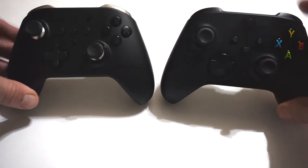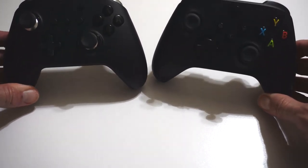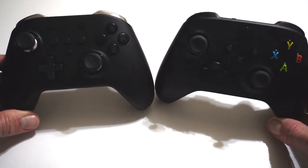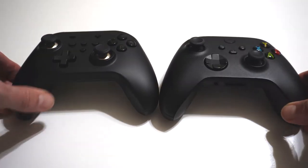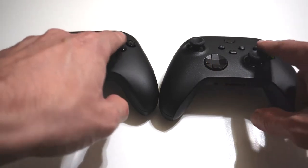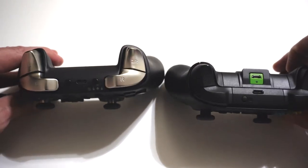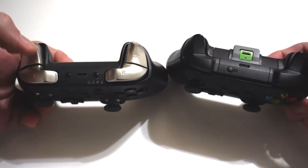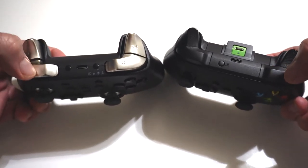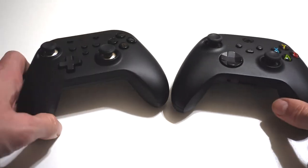Now let's compare to the Xbox Controller. The form factor is quite similar. The way the buttons feel on this controller feels a lot more like an Xbox Controller than the Nintendo Switch Pro Controller. So if you're used to that Xbox Controller, this might be a good option for you. Most notably, the D-pad — Xbox redesigned theirs fairly recently, but to keep in line with the classic standard Nintendo D-pad, I think the GullyKit went with the right choice. Other than that, these two are pretty comparable, although the GullyKit is slightly lighter than the Xbox Controller.